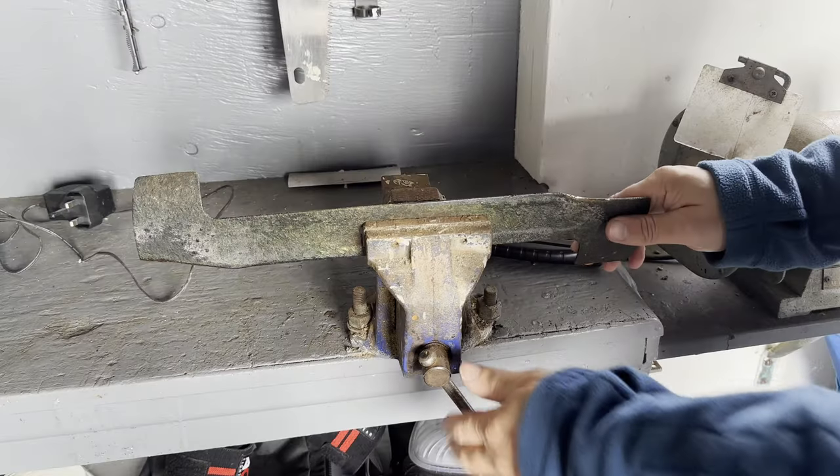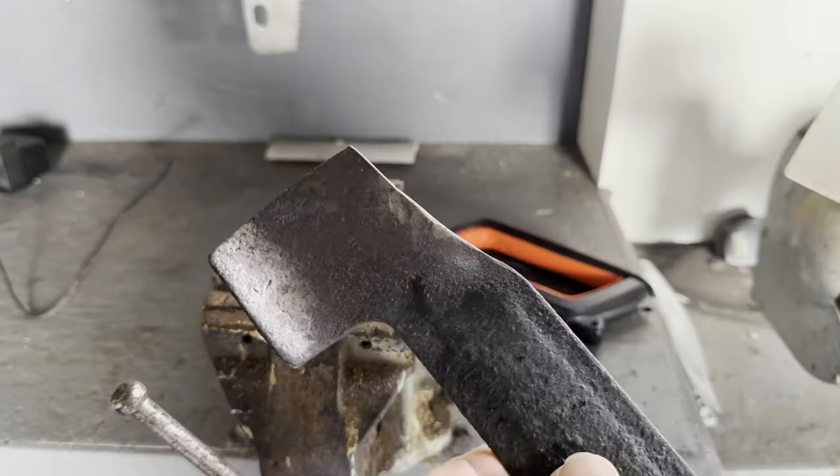Once you're happy, rotate the blade and repeat on the other side. The blade is now much sharper than before.